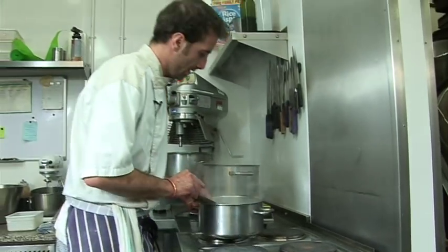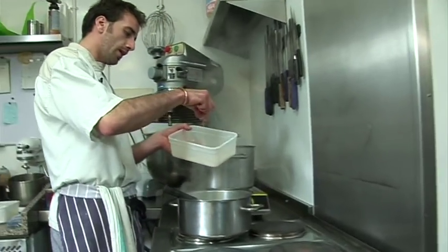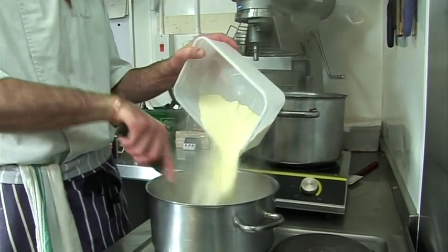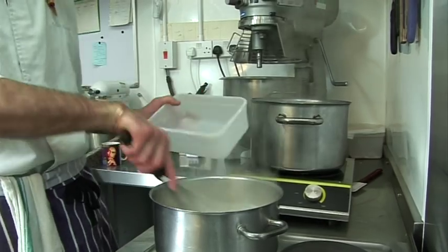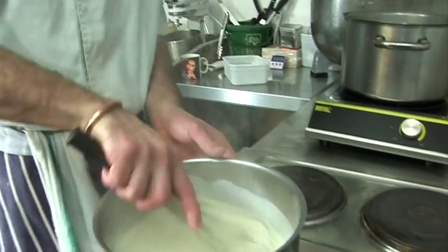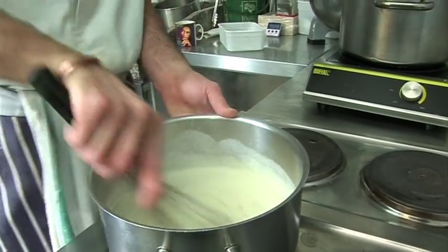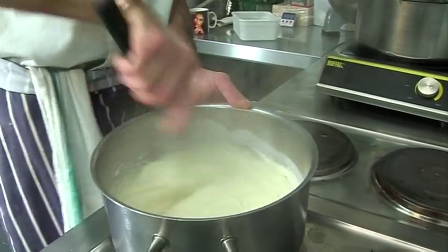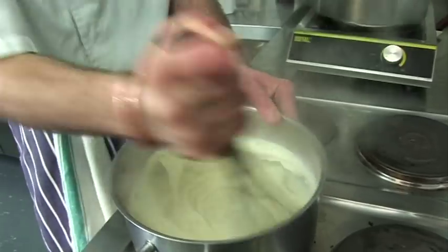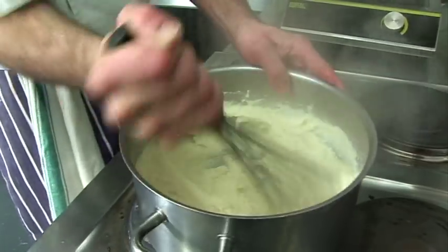The milk is boiling so we're going to put in our 250 grams of very fine semolina, then take it off the stove. This is going to thicken straight away - it's kind of like a choux pastry really. It becomes nice and thick.